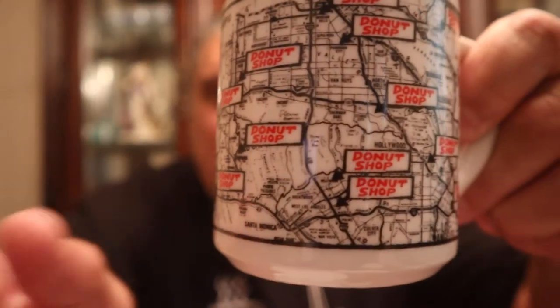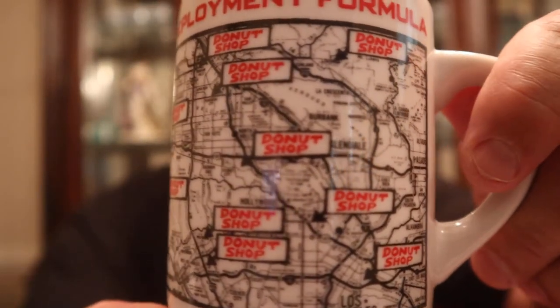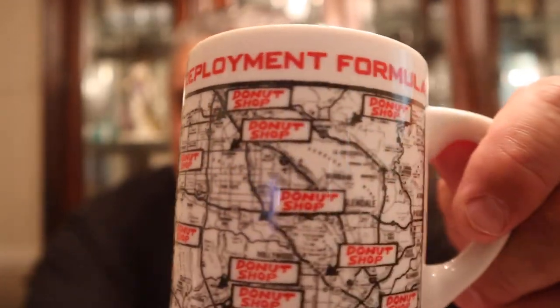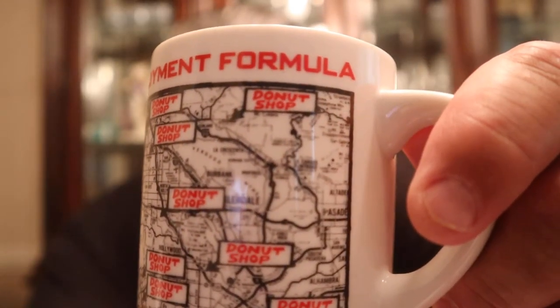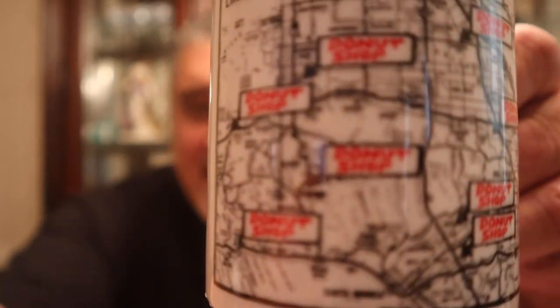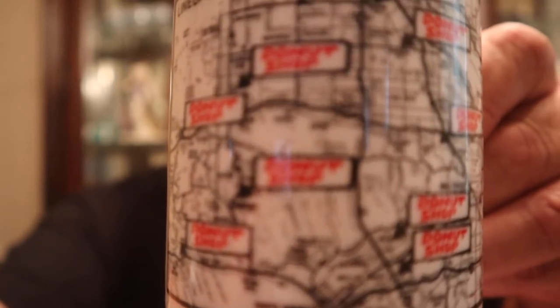You talk about going above and beyond — look at this. It is a mug. It says 'police deployment formula' and it's a map of all the donut shops. I'm telling you, I go above and beyond. I got the shirt, I got the cup, I got everything. Now let's see if this lives up to its name.